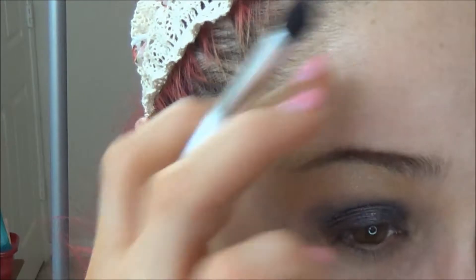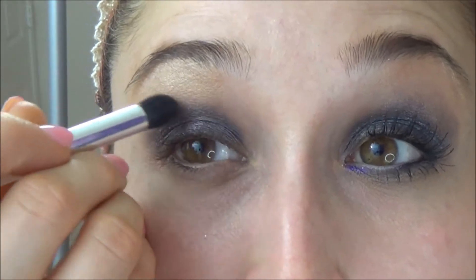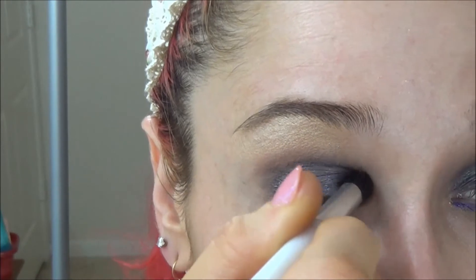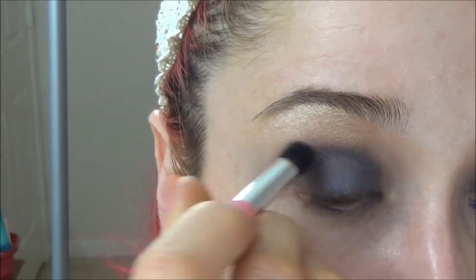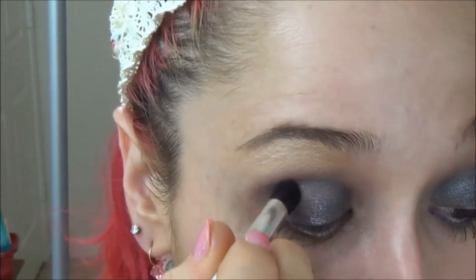Make sure you get that blended as high up as you want it to go. Since I have a lot of brow bone space, I like to blend mine slightly higher, keeping it in the shape of your eye socket and creating a dome shape there.